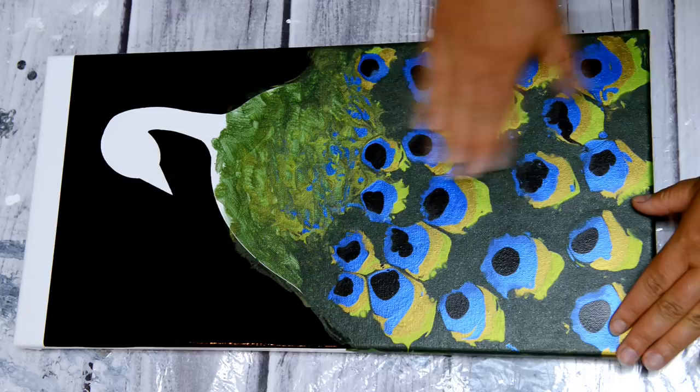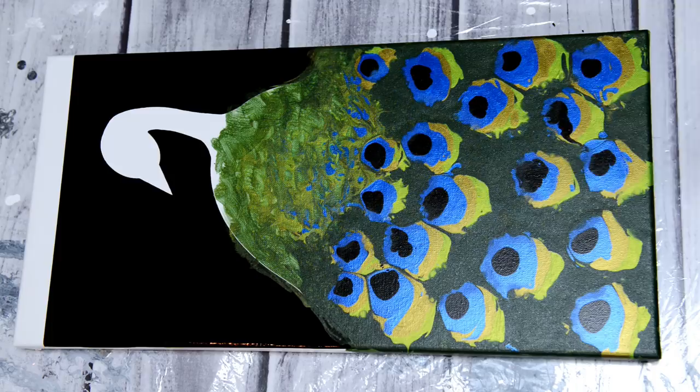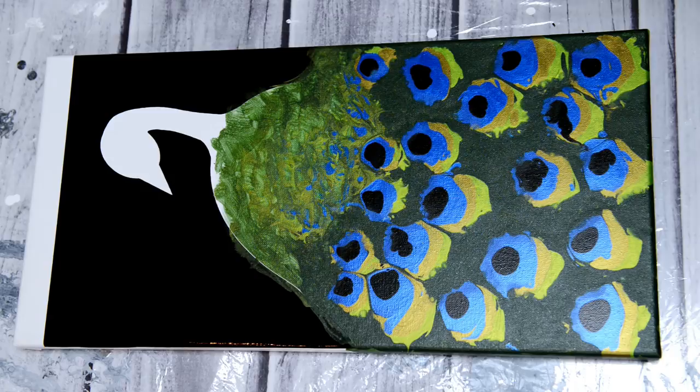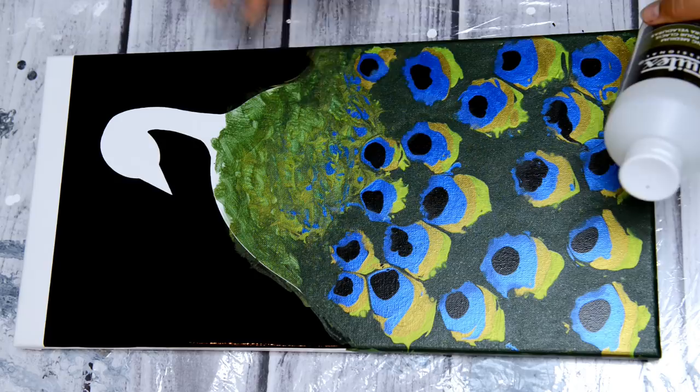Here is the second peacock where I'm going to try something a little different. The feathers have dried, so this is all dry. Basically I'm going to do the pour and swipe. I wanted to show you my idea — I don't know if it's going to work. In here I have the blue for doing the swipe. I'm going to mix up just a clear medium with no paint, so that the feathers show through but it'll also create webbing with the blue.